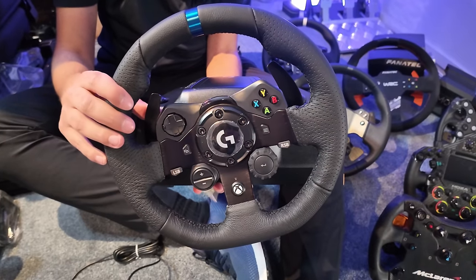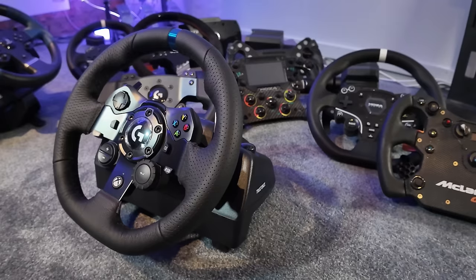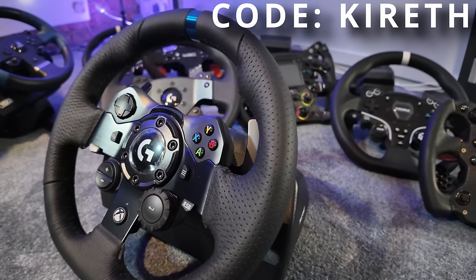Logitech — you can do the same. Get it from a retailer or from Logitech directly. I actually have a discount code on this channel for Logitech — you can save 10% using the code Kyrith at checkout, or go to logi.gg/Kyrith. Worth researching both of these options.